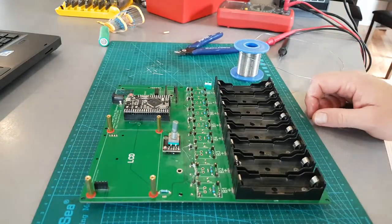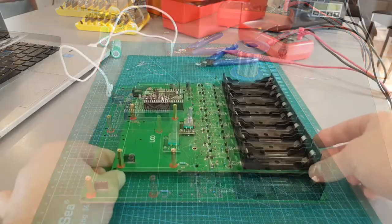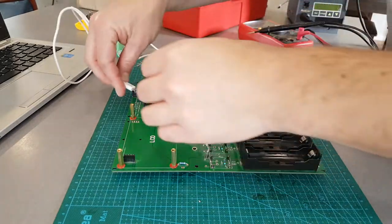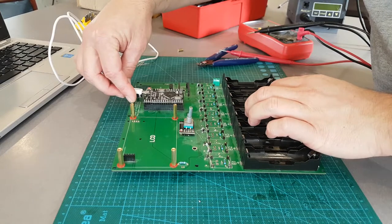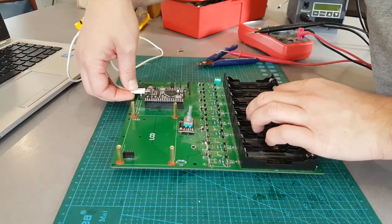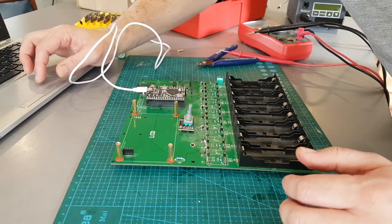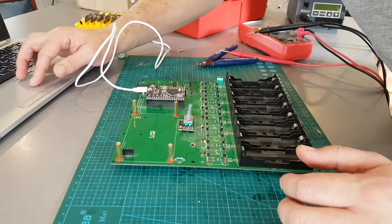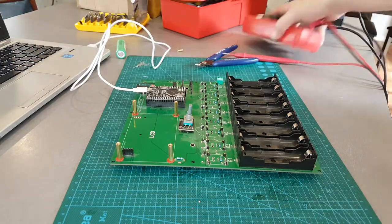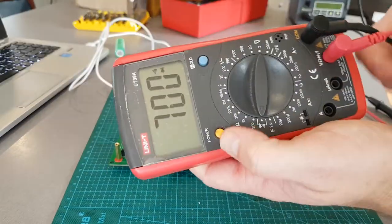I'll bring you back after this - I'll set up the laptop and we'll do some testing. Alright, so I've just got the laptop loaded here with the multimeter in diode mode.